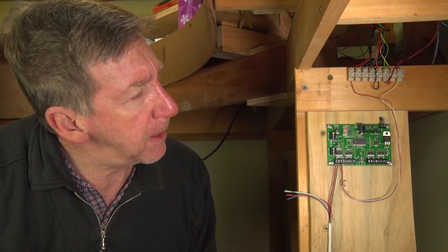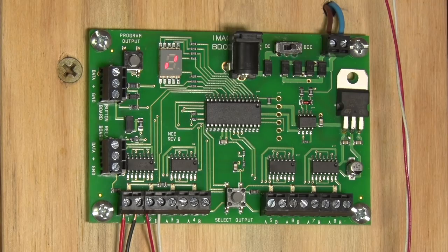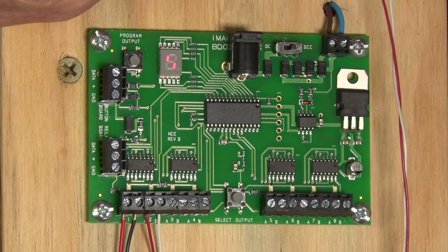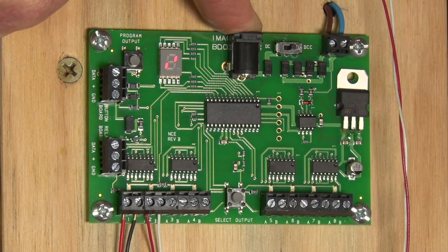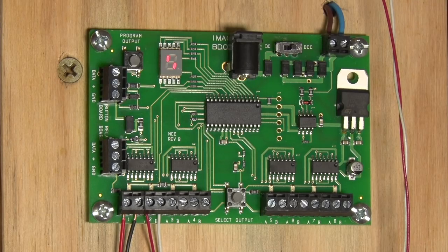Let's get into the hookups and programming — it's very, very simple. Here is our Switch 8 Mark II installed. Track connections come in here off our DCC track bus for comms and power. The optional DC power supply would plug in here at 9 to 15 volts DC. These connections here are for your push button panel. With the Mark II version you can buy a push button panel that wires up to these connectors — a more inexpensive, easier way to add manual control with toggle switches or push buttons.